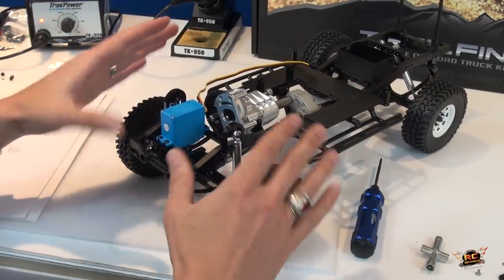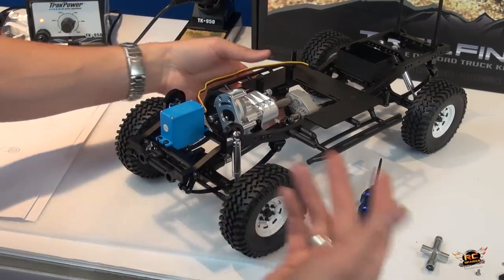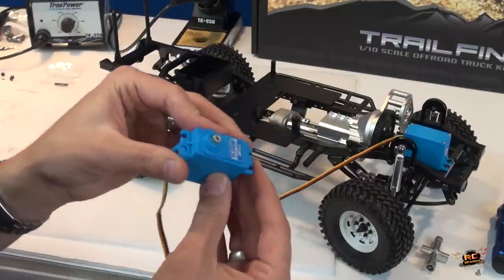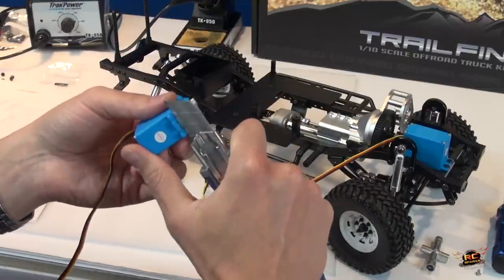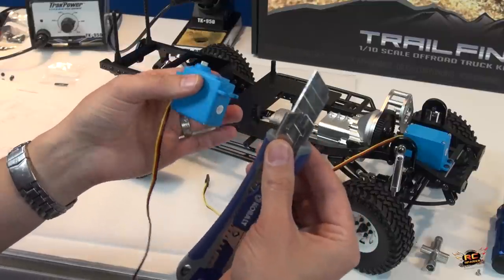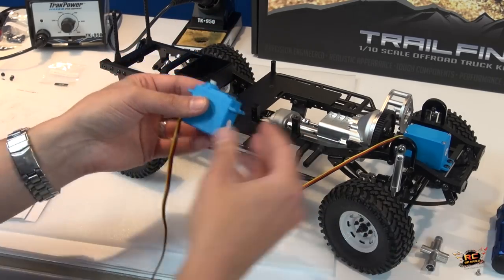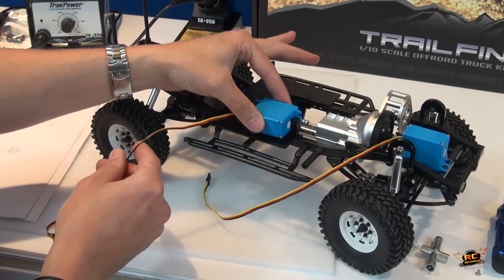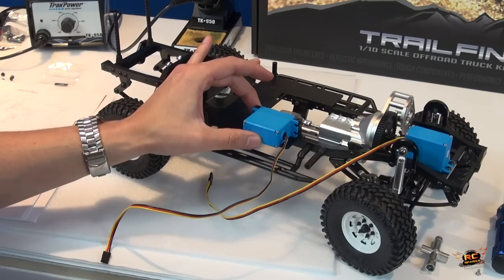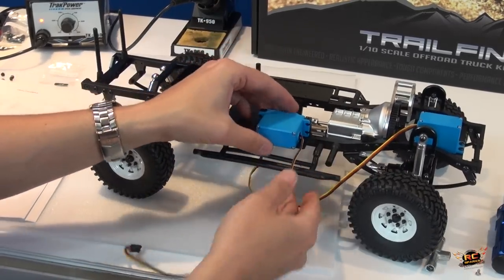I'm not going to attach anything to the servo yet — I want to make sure the electronics are installed first before I start centering and putting the tires where I'd like them. It's time to move on to the transmission servo. Same servo as before — I had to cut those plastic triangles out with a sharp razor. If you're young and building along, make sure to get an adult to do this. This servo actually slides in against the two posts — you have to keep that in mind, because if you don't cut it out properly you won't be able to seat it.